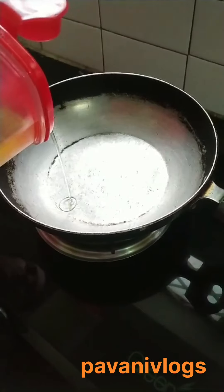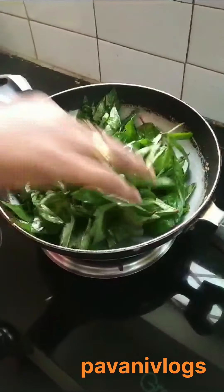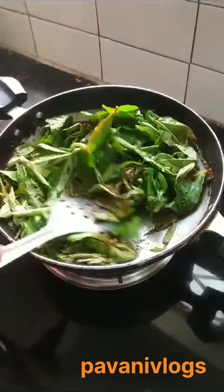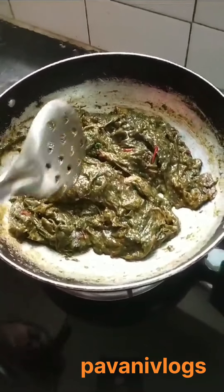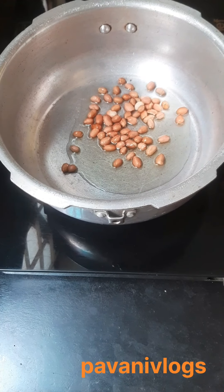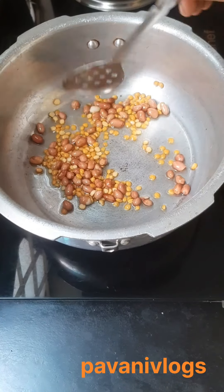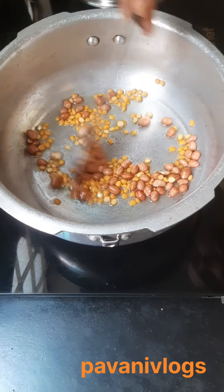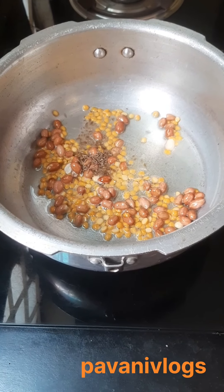I'm going to put 2 tablespoons of rice into a bowl. I'm going to pour some garlic into a bowl. Put 1 tsp of these and above them, add 1 teaspoon of salt.